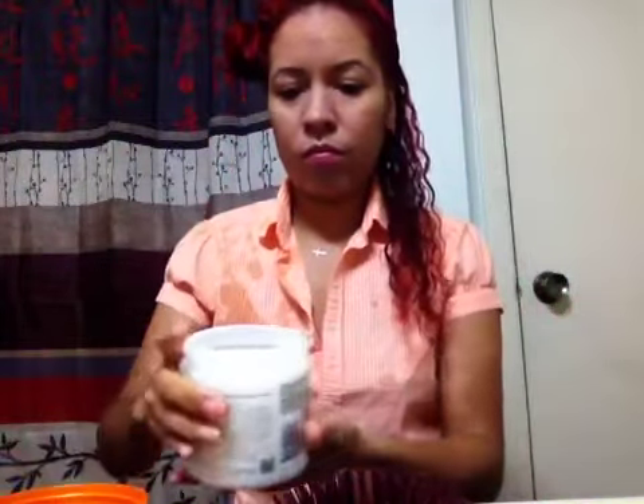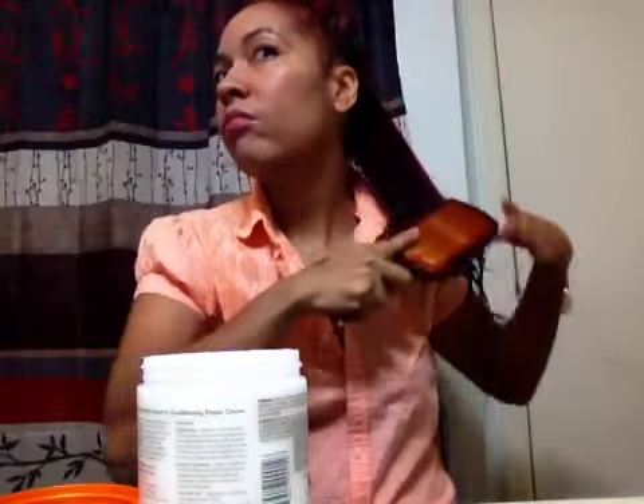The first thing I'm going to do is take this piece and put some of the leave-in conditioner on it first before I detangle — a little bit at a time from roots to tips. Then I'm going to take my paddle brush and detangle it with the leave-in conditioner in it, all the way until it is completely tangle-free from roots to tips.